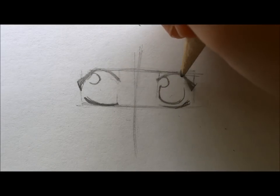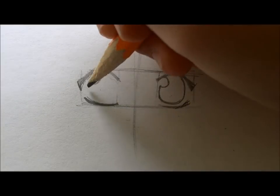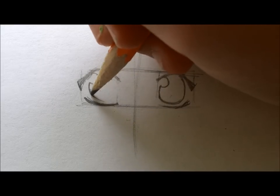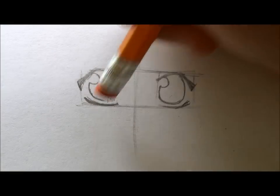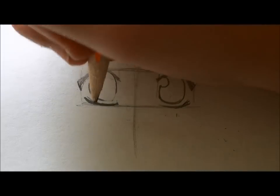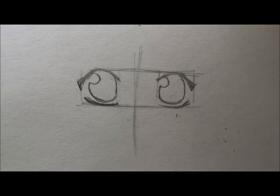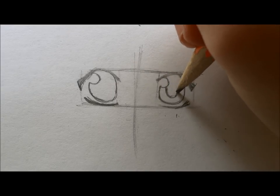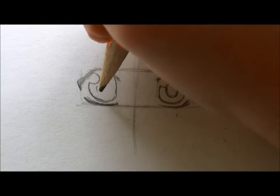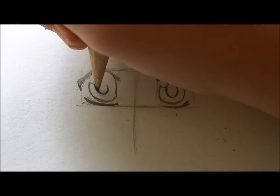Do it for the other eye too. Make sure these are as symmetrical as possible — this can be one of the most difficult steps, but once you practice a lot it will come super naturally. Now you're going to draw the pupils in the center of the eye, unless they're looking off somewhere, which you can do too.